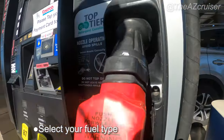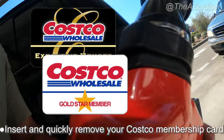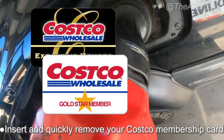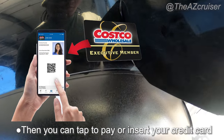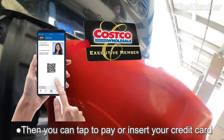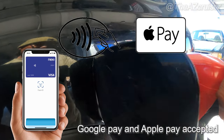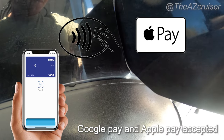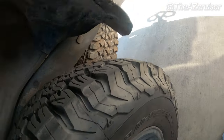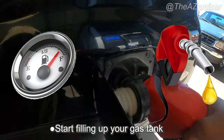Otherwise, if you have a Costco black card or white card, you're going to insert it and it'll tell you to pull it out quickly. Then you insert your credit card for payment, or you can tap to pay as well — that's another cool feature. I believe Apple Pay and Google Pay work at the Costco gas stations now, at least the updated ones, which I'm pretty sure they've updated all of them.